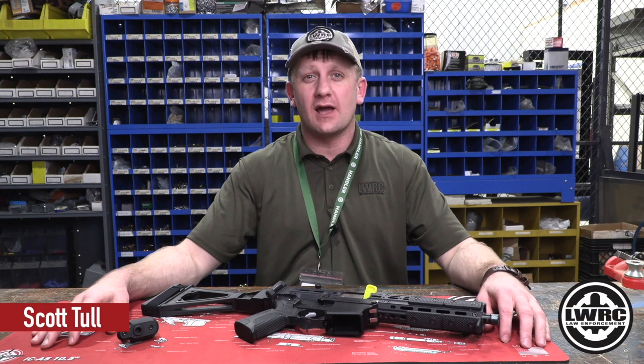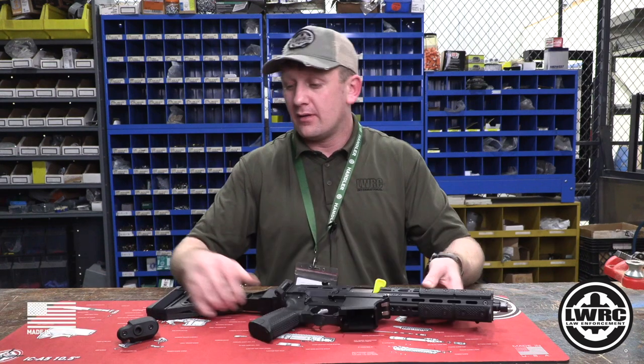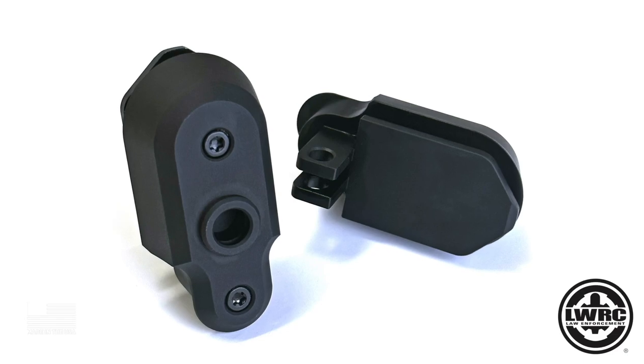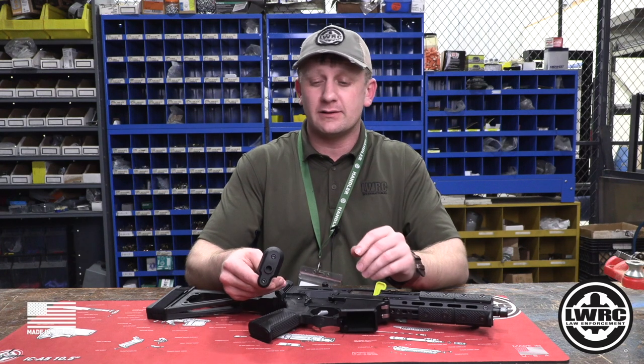Hey guys, it's Scott with LWRCI. Today we're going to talk about the SMG45 and the new QD pistol end plate, which is manufactured by us right here in Maryland.